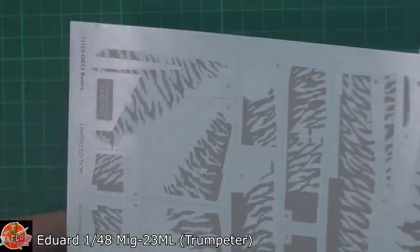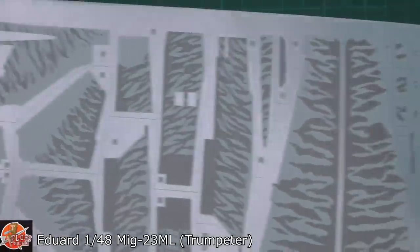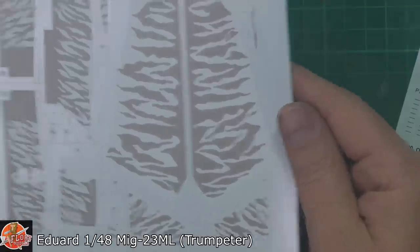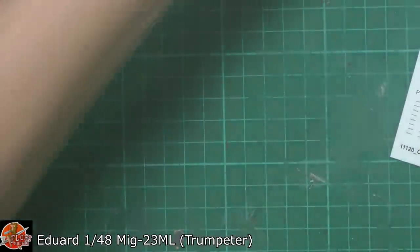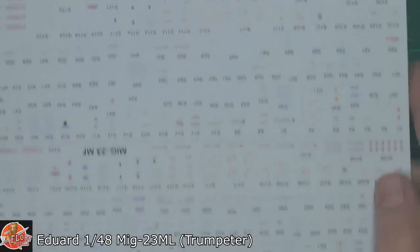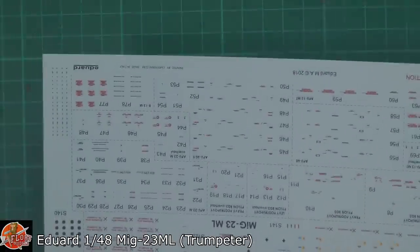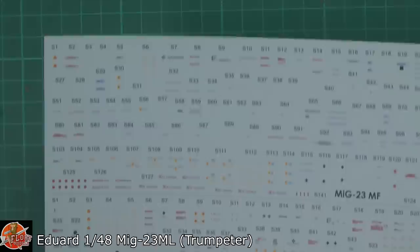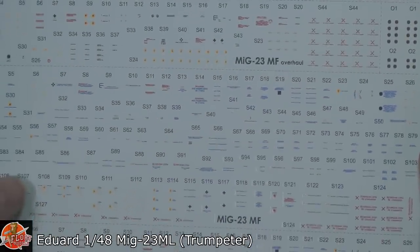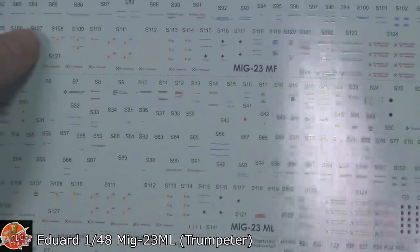Tiger Meet markings, as you can see - very nice. A large carrier sheet with this, but it would be almost impossible to do as individual markings otherwise. Stencil data - take your pick. Look at that, it's just a monster sheet on its own. But generally looking around at it, good clean solid registration as you'd expect from Cartograph.